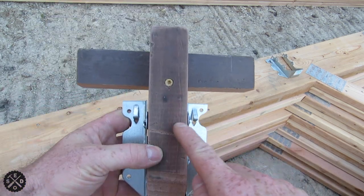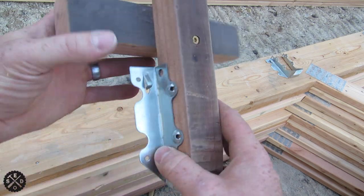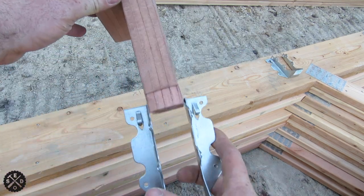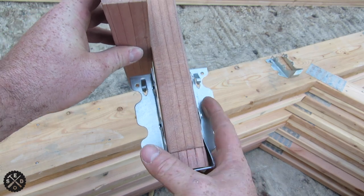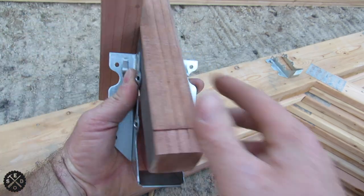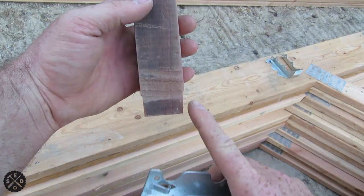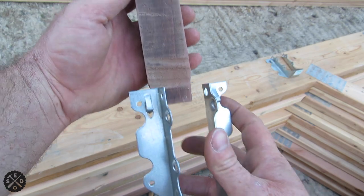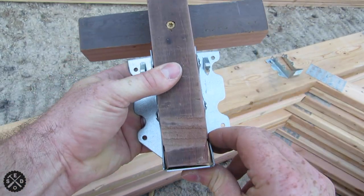I made it one inch and nine-sixteenths wide, so it's a little bit wider than the actual two by six. That gives it a little bit of room when you're putting it in there so it doesn't bind up. And when you toenail it, that'll suck it right tight. I also took a little bit off the bottom to make sure it fits in there nicely, because the very bottom is curved a little bit on the hangers.